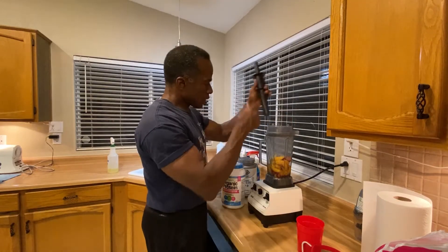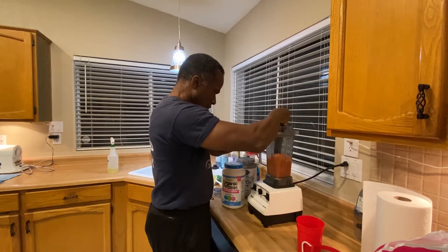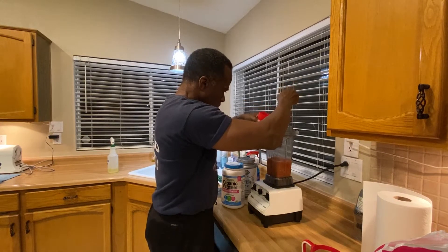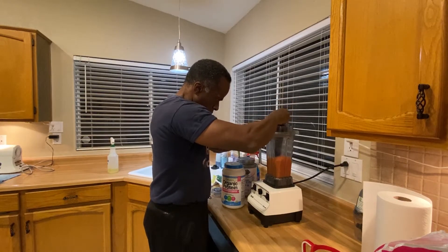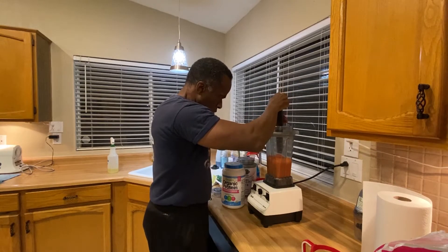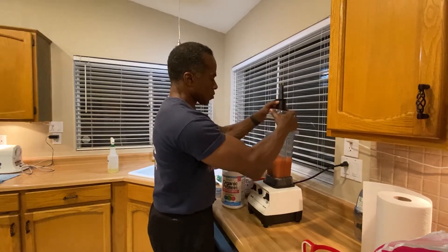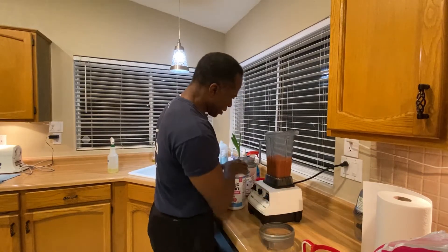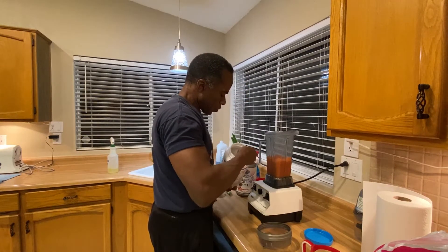Hold your ears. This is the tamper that lets me push it down. Once it starts spinning, that pretty much lets me know it's time, because I don't like it to be real mushy — I like to have a little bit of chunky to it. Two scoops.